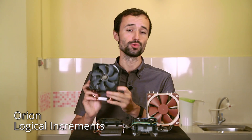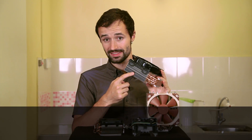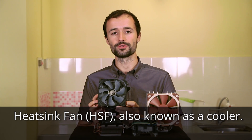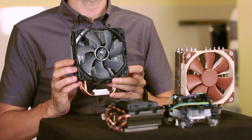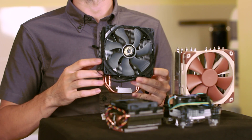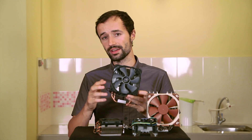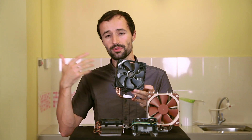Heat sinks, also known as coolers or heat sink fans — abbreviated HSF — come in a variety of shapes and sizes. All of these heat sinks in front of me are air coolers, while some others are water-based. The purpose of every heat sink is to draw heat away from the CPU and disperse it with air.